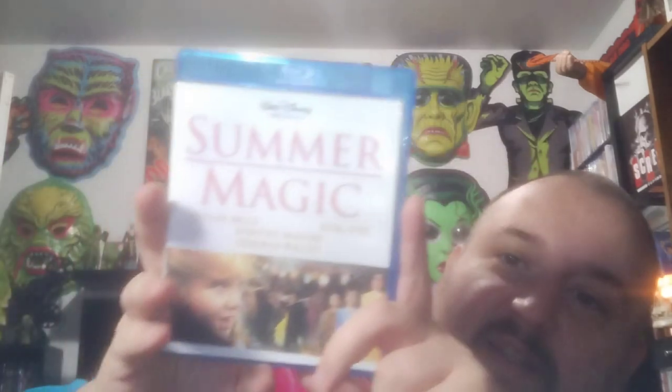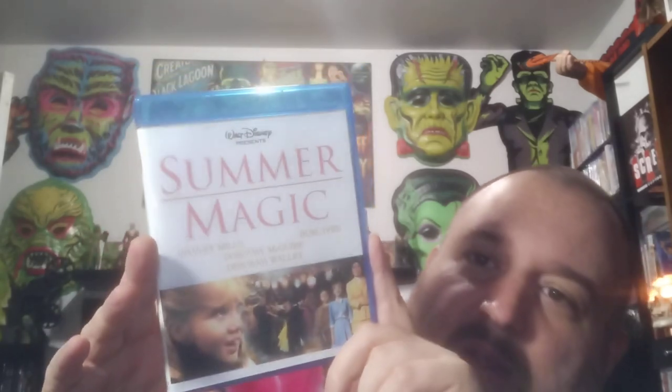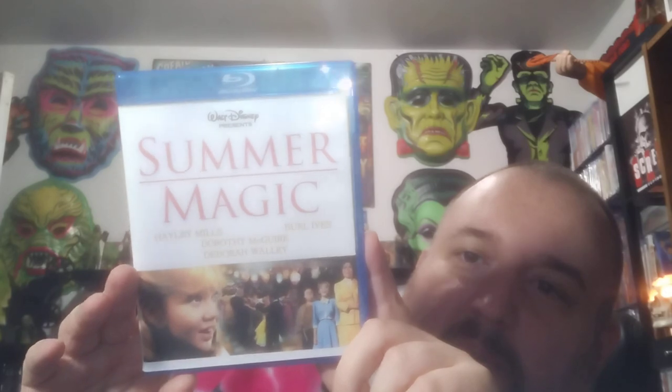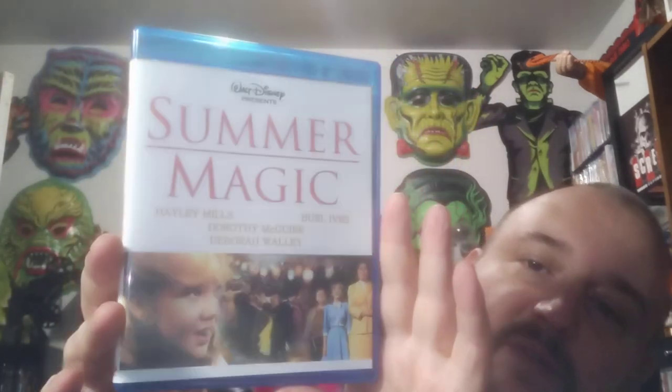Here's another Disney movie that I've never heard of. I actually collect Disney movies. It doesn't look like newer stuff — it must be just like old stuff that maybe they haven't printed on Blu-ray yet. Summer Magic. This art looks really good — this looks like an official release. That looks nice.